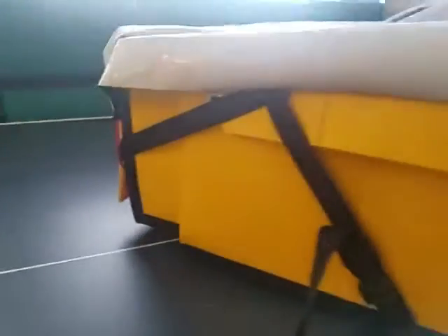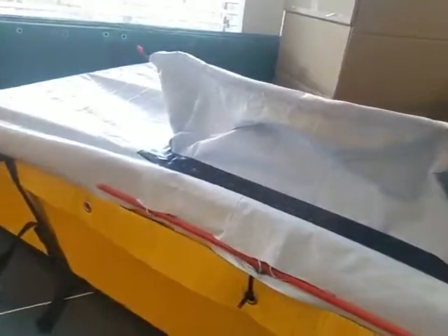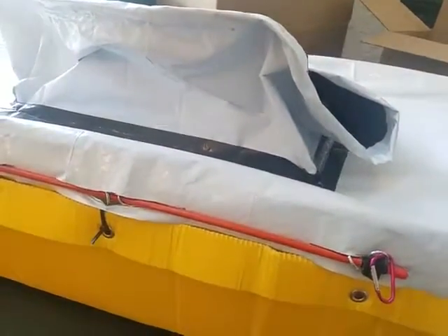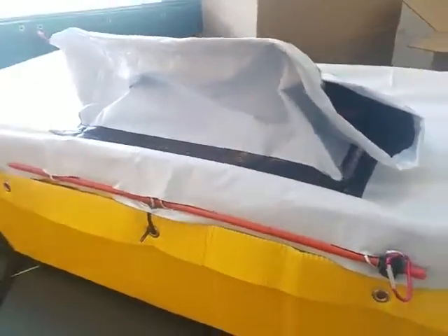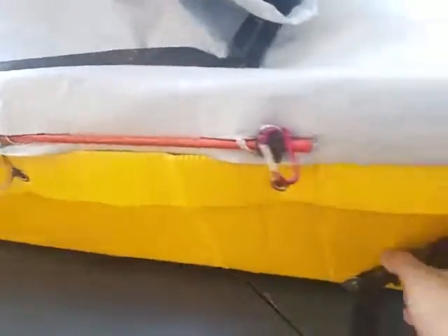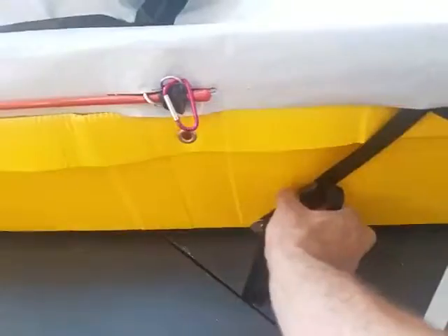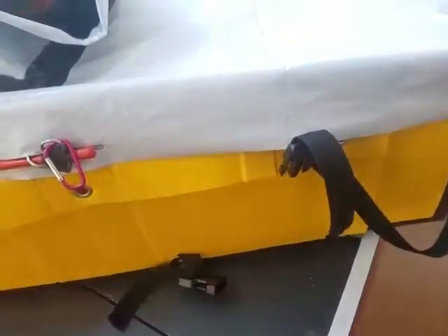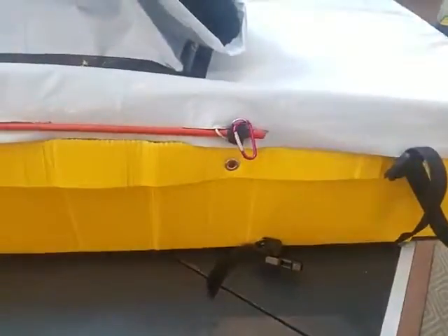Straighten it out and that's it. Open it up, climb in very carefully, head to the great white beyond. Disassembling it is mostly that in reverse. I'll try to make a video for packing it away because there are a few little tricks you need to know. The biggest one to remember: when you disconnect it, before you fold it up, pull it all the way in like that — that'll make disassembly a lot easier. Thank you very much for watching.